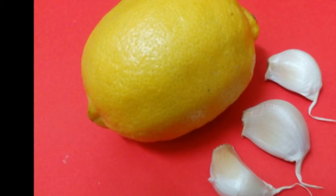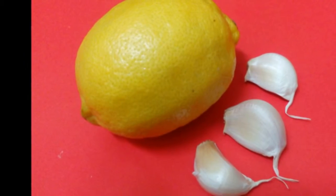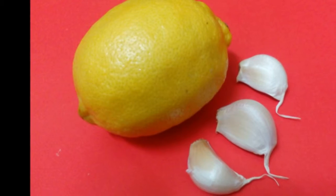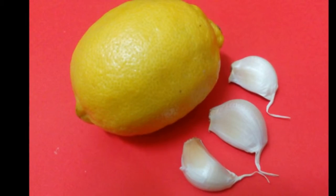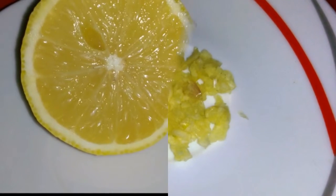Here I am showing you one lemon — cut into two pieces and take half a piece. There are three garlic cloves; take only one clove, the big size one. Peel the skin and cut into tiny pieces and smash it, or you can use a grater to grate it. The half piece of lemon is ready.